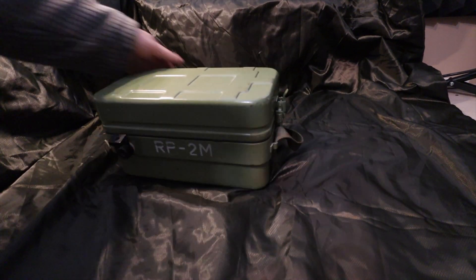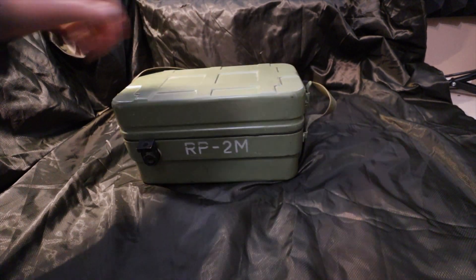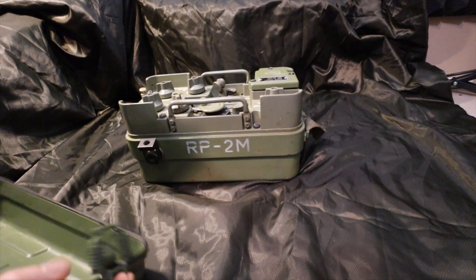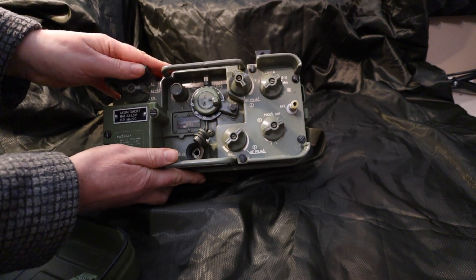Hello and welcome. I'm going to do something slightly different on the channel for this video — a close-up of a radio called the RP2M. It's a radio that I've got on loan from G8SAR. Mark G8SAR has a number of radios in his collection and every so often I get a chance to try them out and have a look at them.